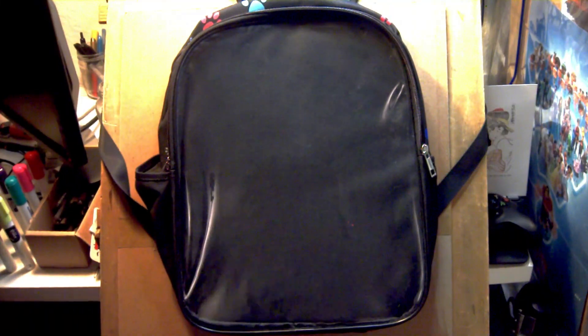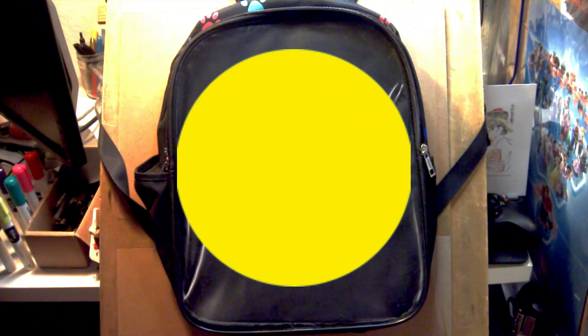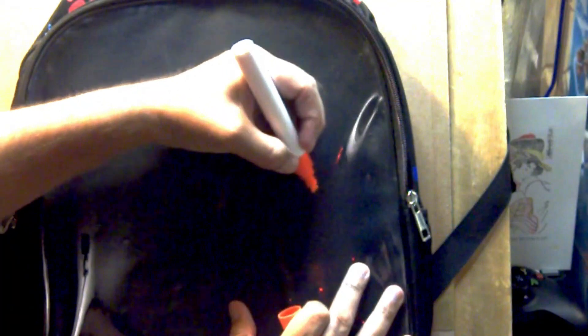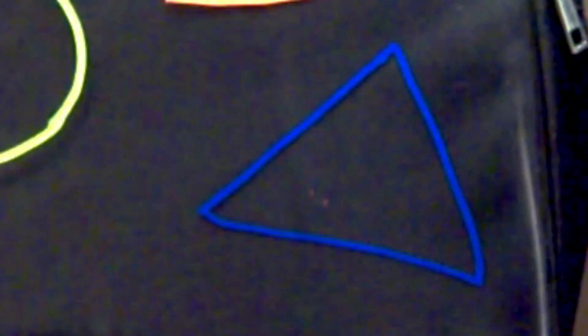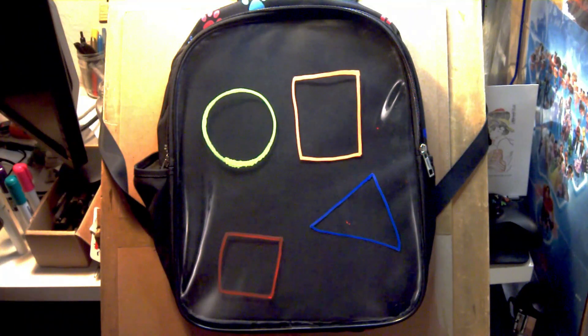So how we're going to start with our monsters is we're going to just start with four basic shapes. That's going to be a rectangle, a circle, a triangle, and a square. So let's get started. First we're going to draw our rectangle, then our circle, next our triangle, and last our square. Now that we've got all four of these drawn out, let's start turning them into monsters.